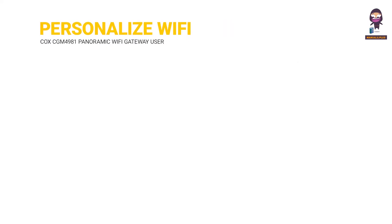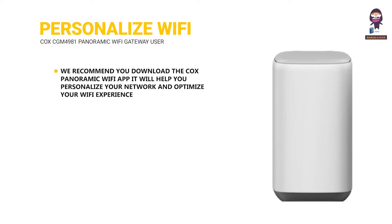To personalize your Wi-Fi experience, we recommend you download the Cox Panoramic Wi-Fi app. It will help you personalize your network and optimize your Wi-Fi experience.